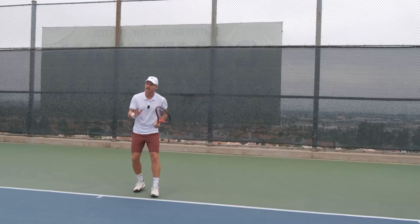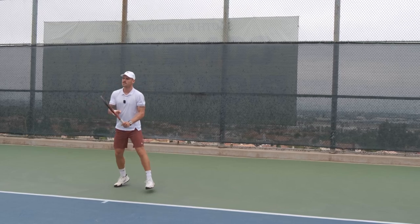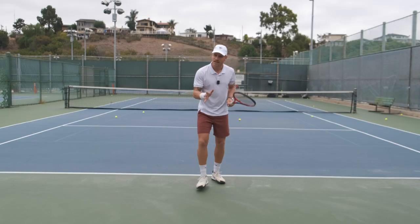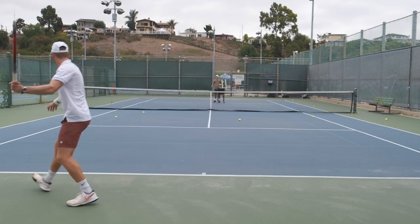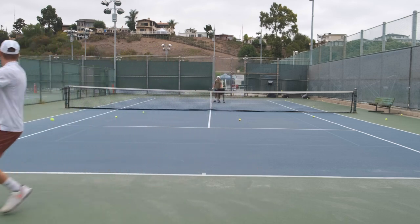Learning how to hit a tennis ball is actually not that difficult. With a few lessons, you can learn how to hit a solid ball, learn the swing, the basics of tennis. What makes tennis really difficult is time pressure, having to cover the court and deal with all kinds of shots while still making a good swing and having clean contact with the ball.